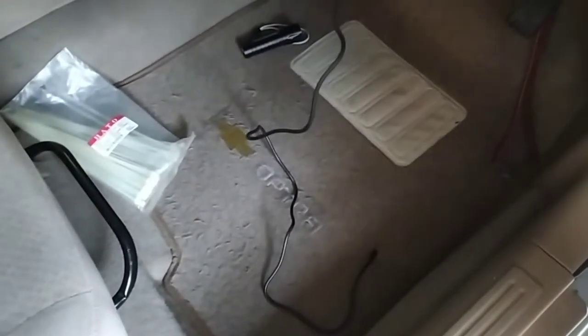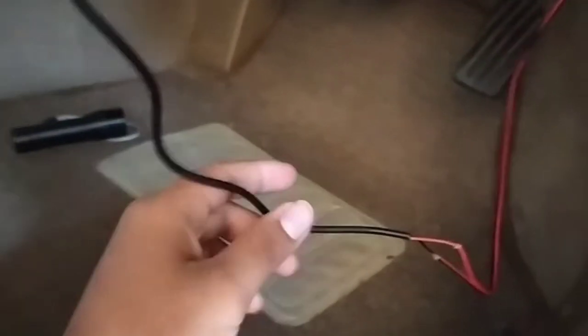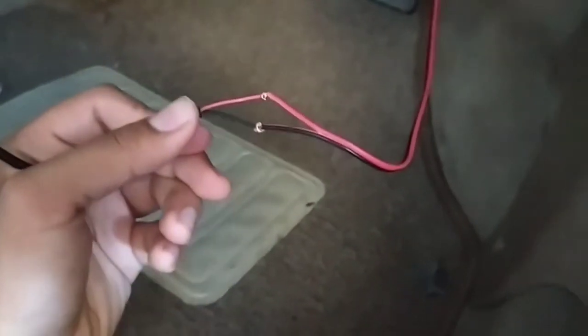Sehingga disini saya terpaksa harus memotong kabel dan memanjangkan menggunakan kabel tambahan. Sudah saya potong kabelnya dan saya sambungkan dengan kabel lain — kabel ini langsung menuju ke ruang mesin.